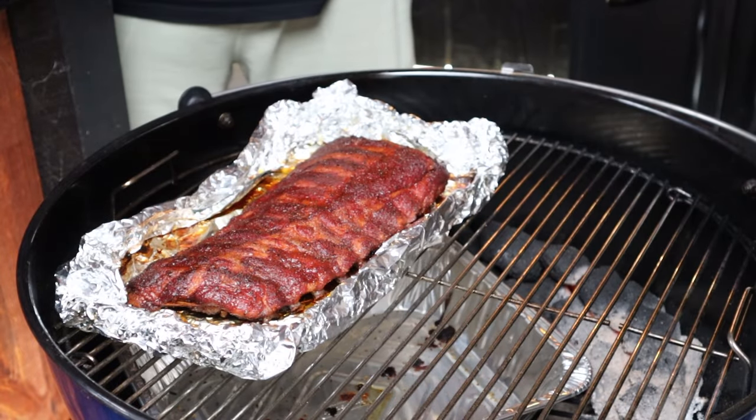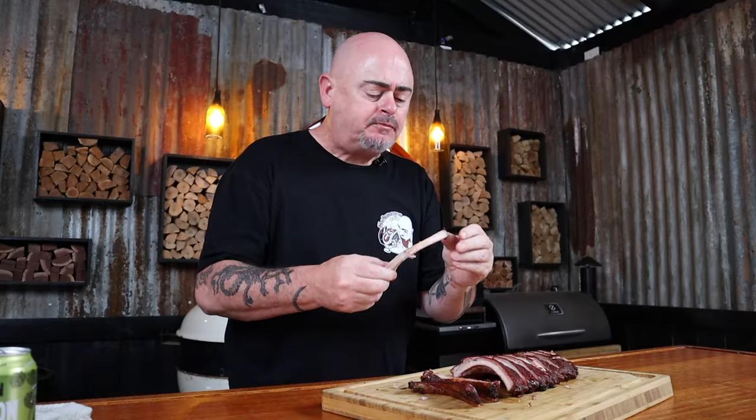The ribs are ready. Oh, that membrane ruined them. Eating pork ribs with the membrane still attached should be illegal. Really, they taste good. In this video, I'm going to show you the most easiest, fuss-free way to cook pork ribs.